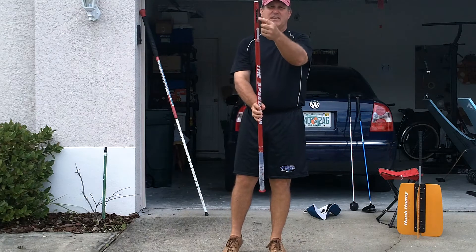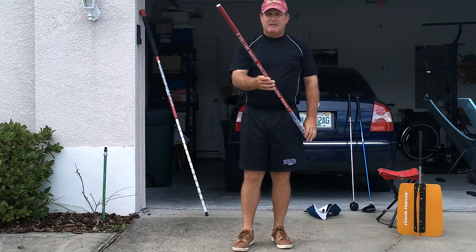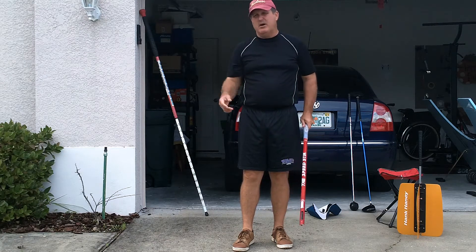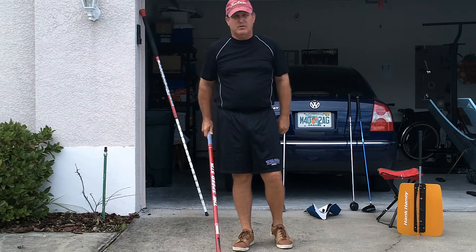I have a measuring device on the end of the stick — it'll tell me how fast I'm swinging. You can get the little computer device if you like and hit balls with it. I don't hit balls in my speed training, but you can if you have the little computer.